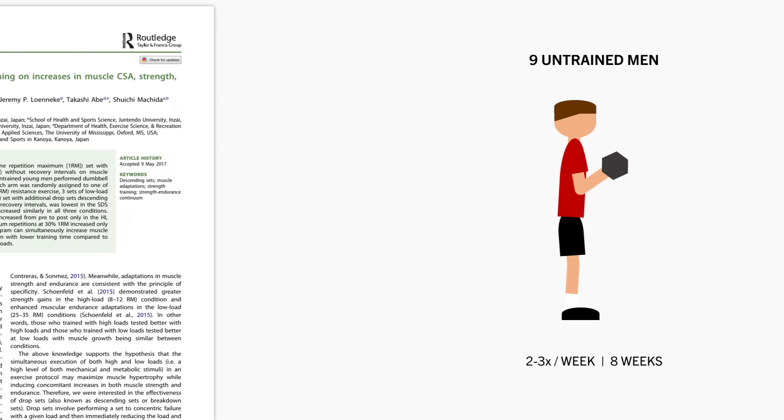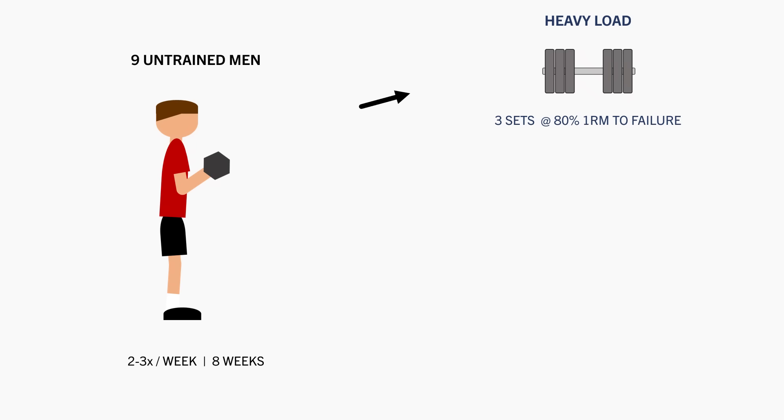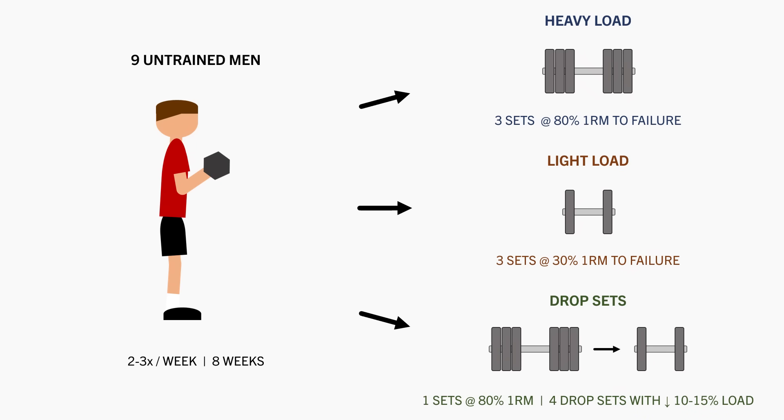For example, this study compared the effects of performing bicep curls with either three sets to failure at 80% 1RM, three sets to failure at 30% 1RM, or one set at 80% 1RM to failure followed immediately by four additional drop sets with a 10–15% decrease in load, with all drop sets also taken to failure.